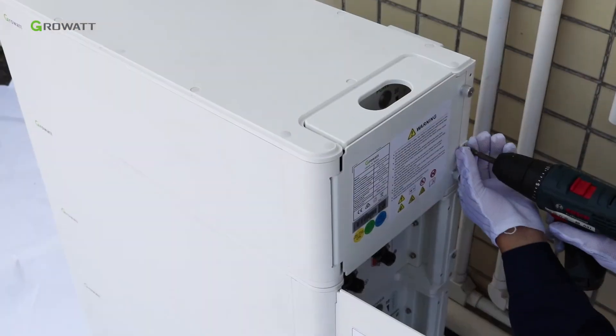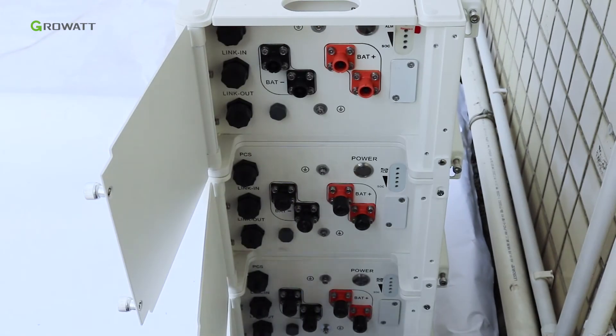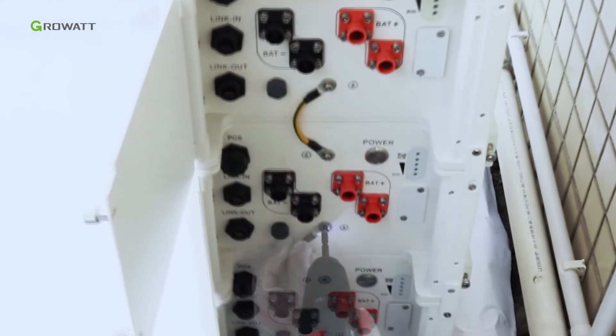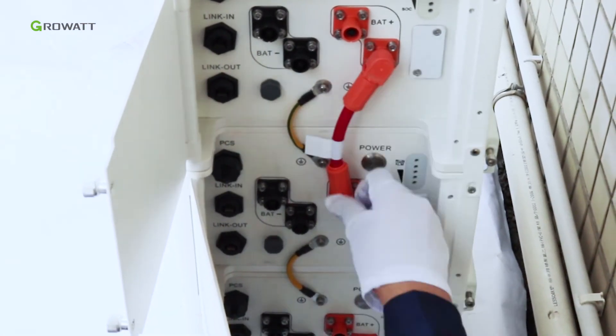Connect the metal connectors between battery packs, and make sure all the connectors on both sides of the ARK battery are well connected. Remove all the dustproof covers attached to the battery pack. Connect the ground cable between battery packs. Connect the positive and negative power cables between all the battery packs.